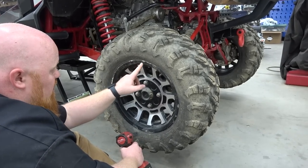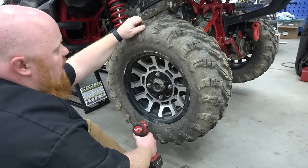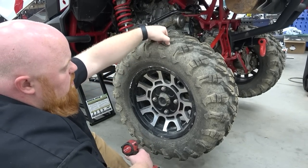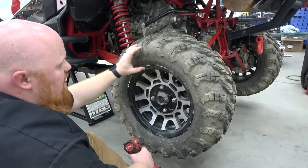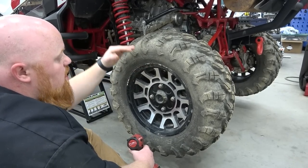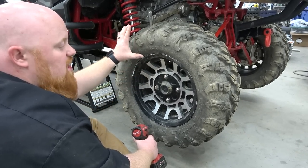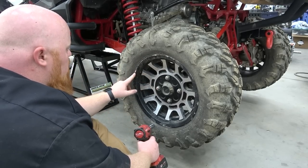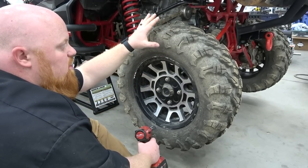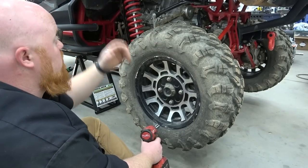We did some damage to this thing at Windrock. We were on stuff we shouldn't have been on and these tires are super soft. You can see how easy you can press in those knobbies and there's not a lot of sidewall, so that's why we're going to the Super ATV 32s. We went one inch smaller rim because I like more sidewall to protect against that. We'll put a set of street tires on these after they wear out because we drive this puppy like a daily driver.